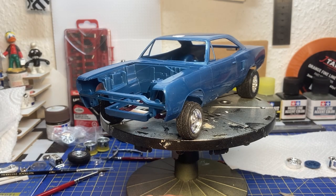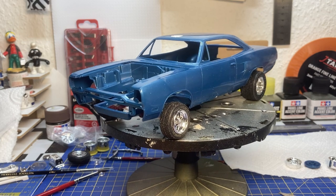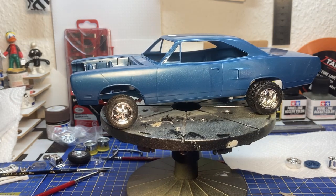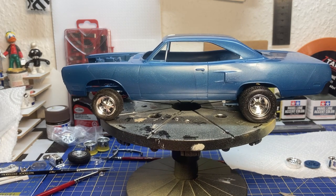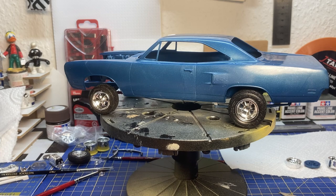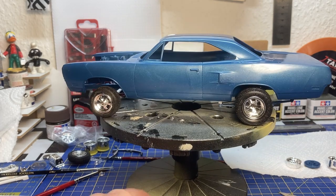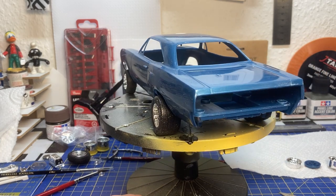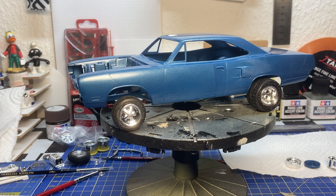My desk looks like a mess, I'm sorry for that. Here is the GTX, and it doesn't look like there's a lot of progress on the model. I actually had to remove the rear suspension again because when the glue dried up it wasn't straight — it pulled from the side. So I had to take it off again. I really had my battle with the rear suspension, but finally now it's there and this is the stance I'm looking for.